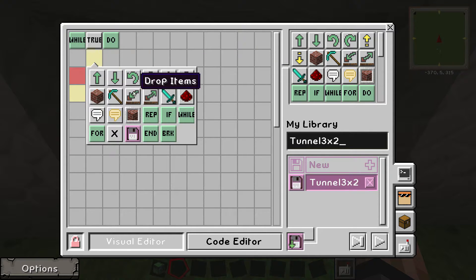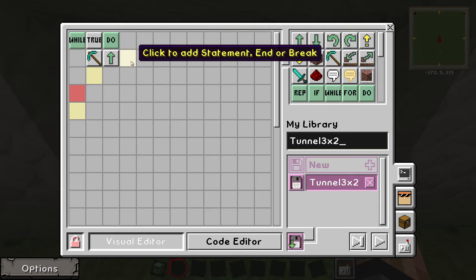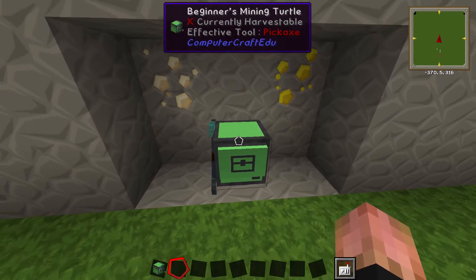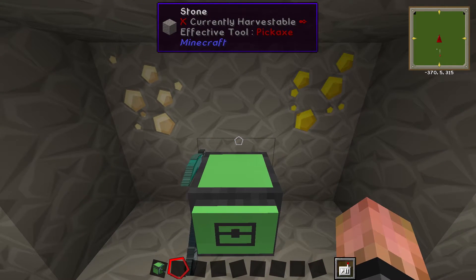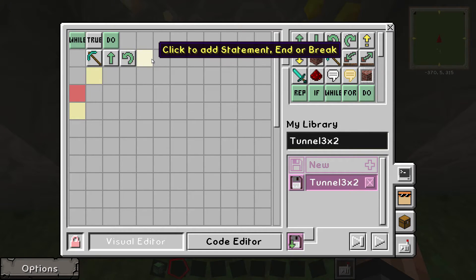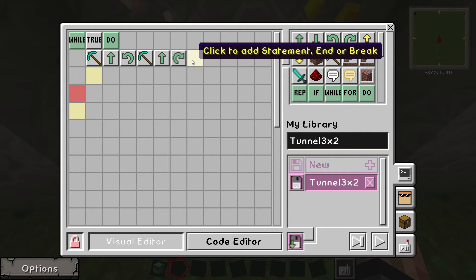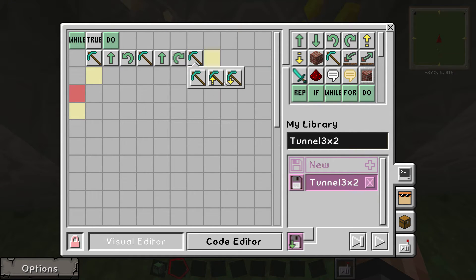The very first step is dig — just a regular dig. Then you want it to move forward. You just have to think about what you want the turtle to do; it's kind of hard at first but you'll get used to it. You can even tab out of this and look at it the way a turtle would see it. So far: the turtle will dig the block in front of it, move forward, then we need it to turn left, dig again, move forward, turn right, and then dig up — so it digs the block above it.